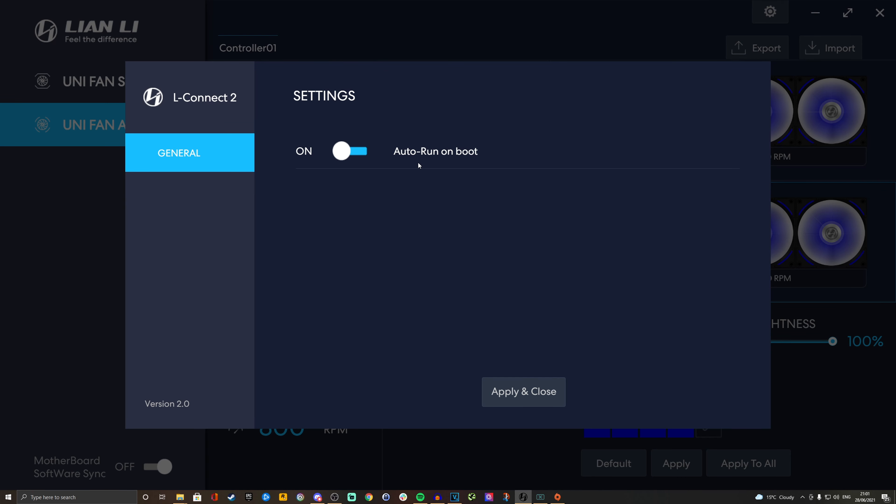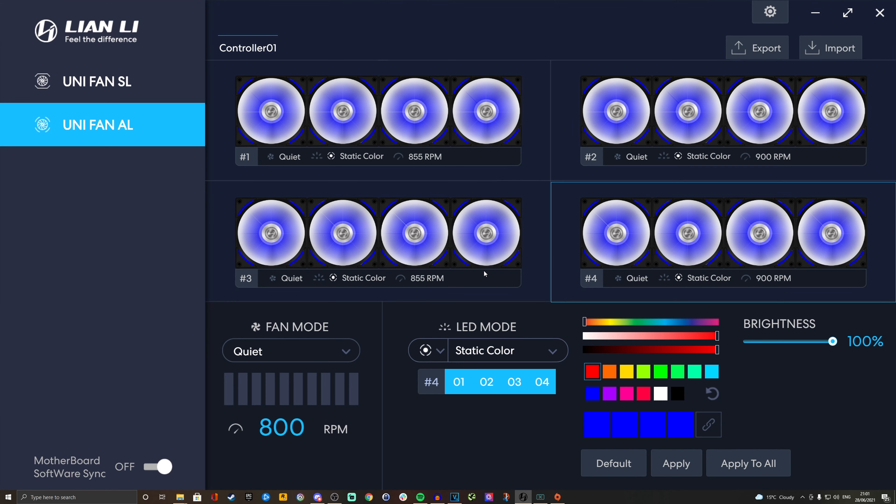Historically, LConnect's previous version was a bit of a faff because you had to launch it every time you launched Windows or it would reset your RGB lighting. Under the fan mode control you can select from options including PWM, quiet, high speed, full speed, and manual speed. Full speed ramps up to the maximum 1900 RPM. PWM requires the system fan header connection and then requires you to go into the BIOS settings and set your system fans to PWM mode, which allows you to control the fan speed via your motherboard software.